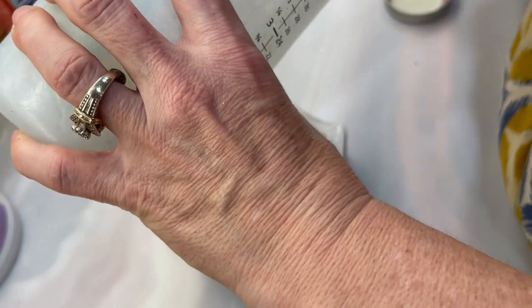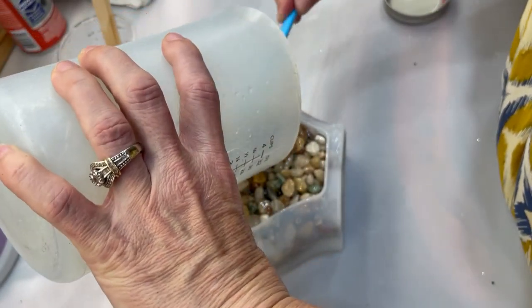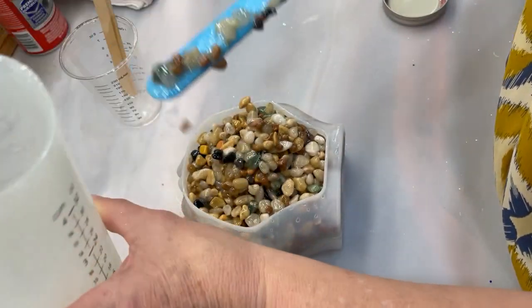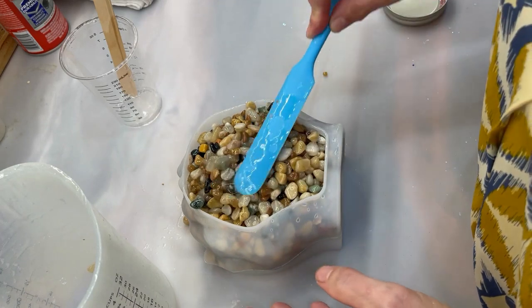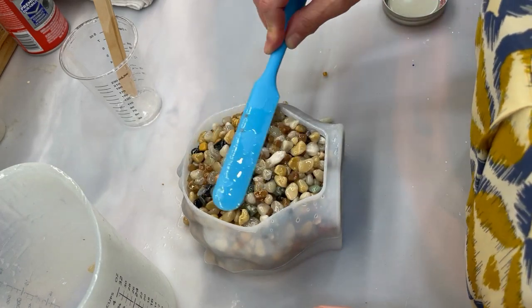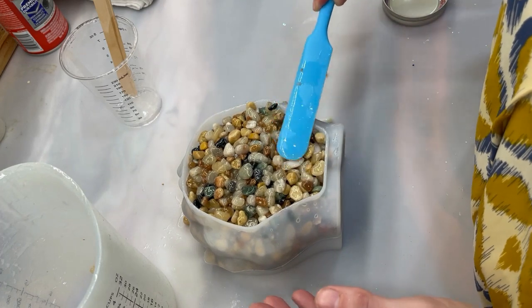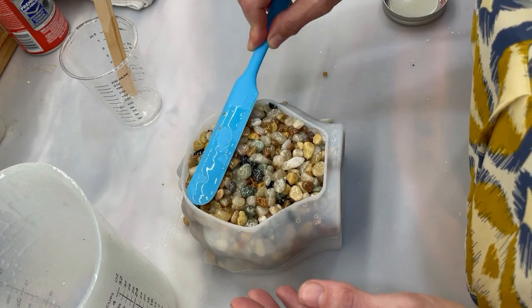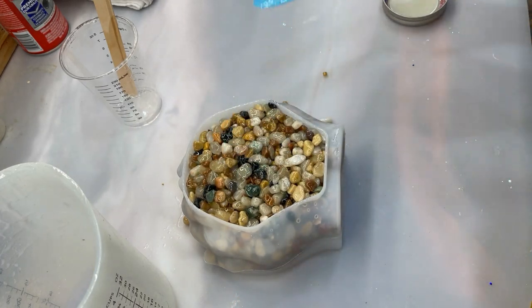Remember, this is the back of the mold so you won't really see it — but I'm a little OCD and I want it to be nice on each side if possible. Everything's coated but it's not full of resin, so I'm going to go mix up some more resin and be right back.